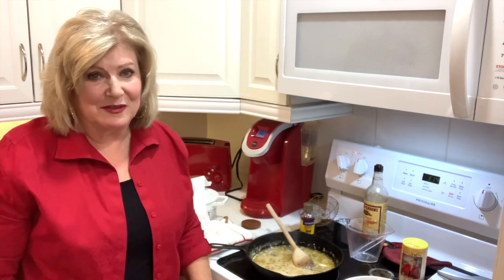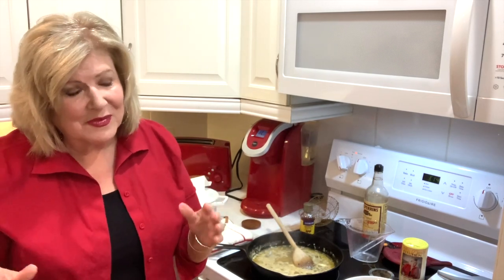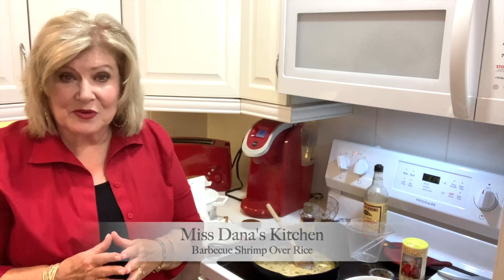Hey y'all, I'm so happy that you joined me today. I'll have to say what happened — I thought I was videoing and so I've done almost all the recipe for the first part of it. And then I looked up in my storage and it had this little message saying storage is full and it wasn't videoing. So anyway, I'm going to have to tell you what I did. We are making barbecue shrimp over rice.